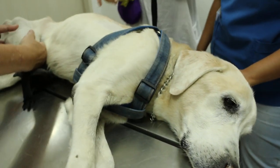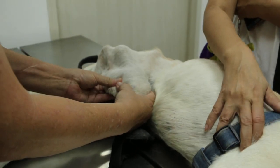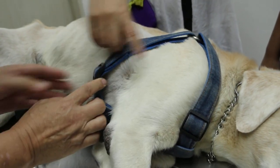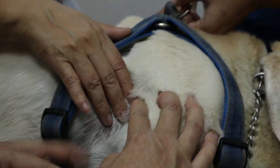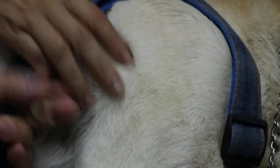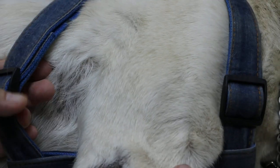The owner came in — there's a swelling here, and also trembling. There's a disadvantage of wearing this harness: there's a pressure sore. This one is not padded, so when the dog walks it feels pain — he doesn't want to walk anymore.